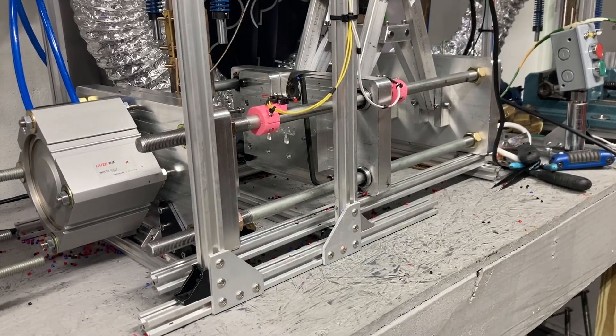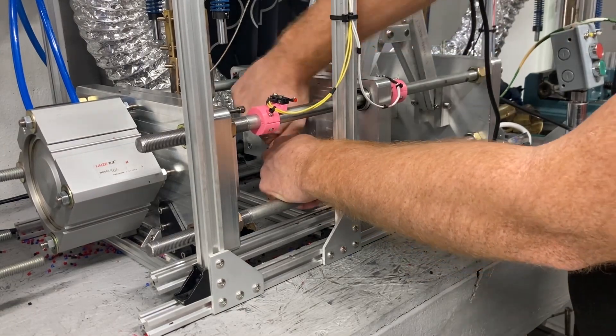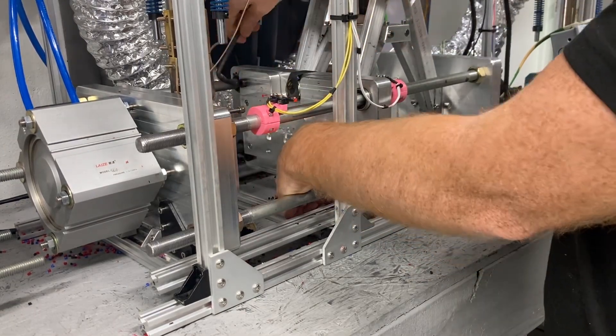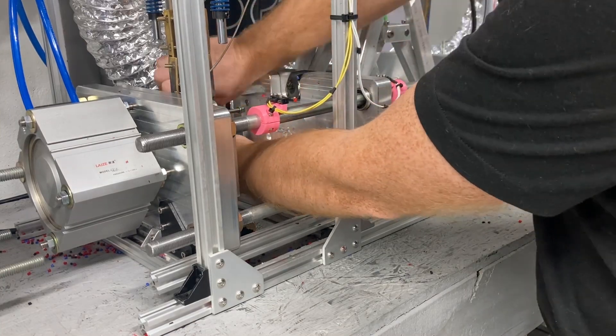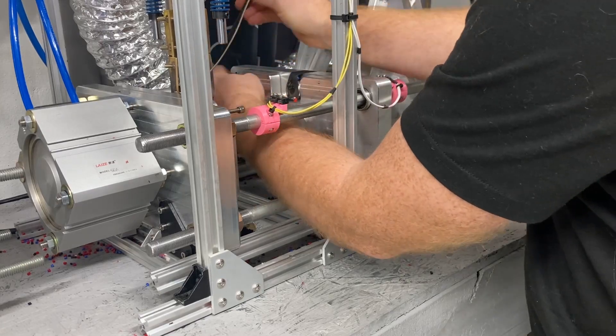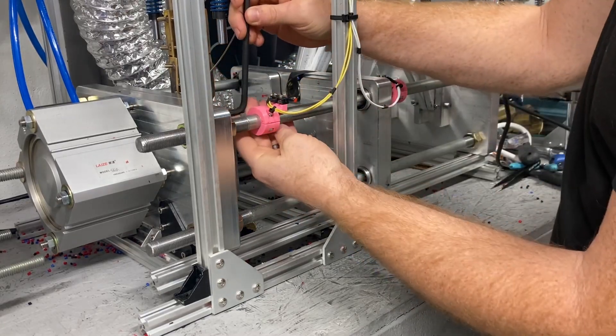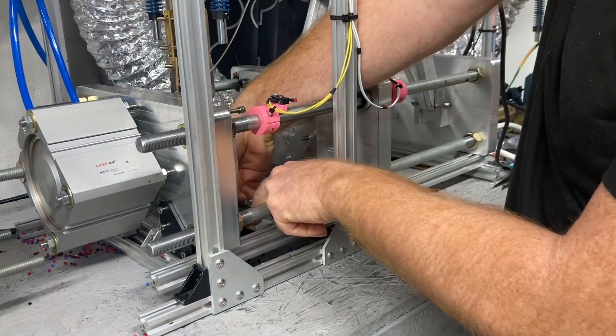I'm going to show you how a mold change takes place on this automatic machine. Pretty straightforward deal. Basically, four fasteners hold the mold mount plate to each side, and the mold plate mounts to that.